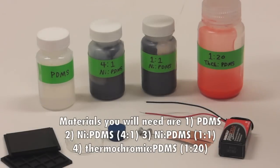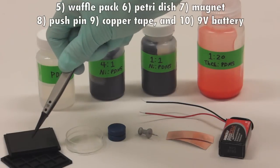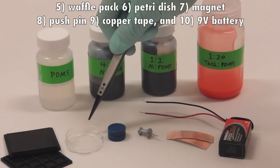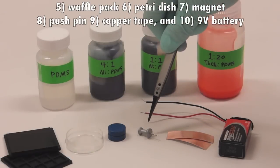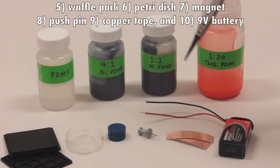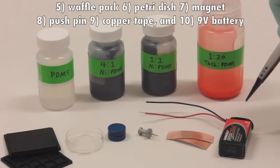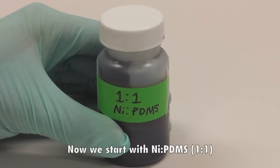Materials you will need are: PDMS, nickel PDMS 4-to-1, nickel PDMS 1-to-1, thermochromic PDMS 1-to-20, waffle pack, pitcher dish, magnet, push pin, copper tape, and a 9-volt battery.